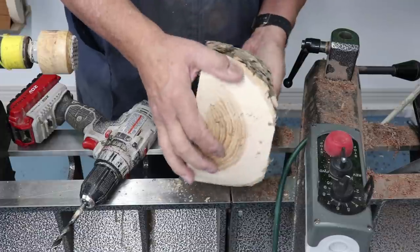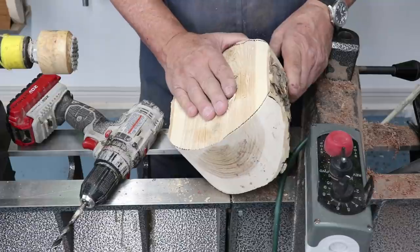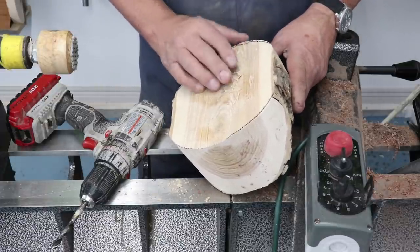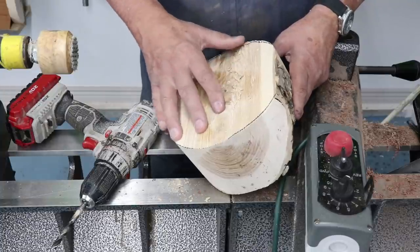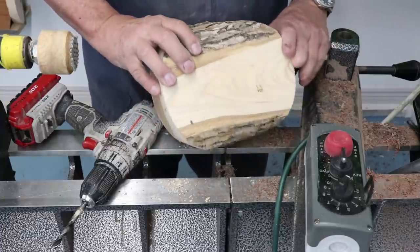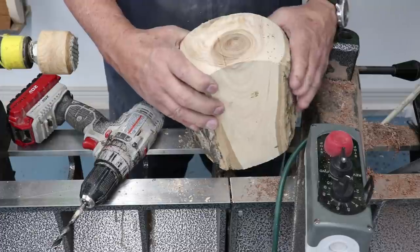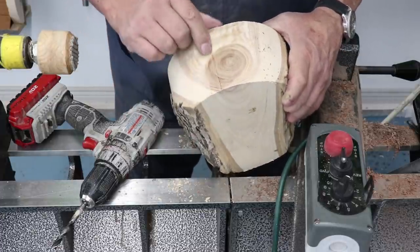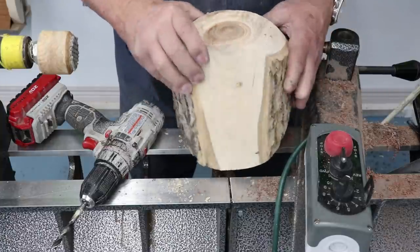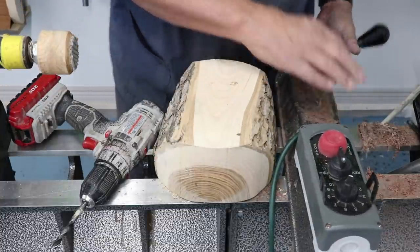I cut this on the bandsaw a week ago, and I've got a little refrigerator in my shop — I actually put this in the freezer compartment. I've always wanted to try that, and it really did a pretty good job. I've got a little split right there, but that's where the pith of that limb is. Anyway, let's put this on the lathe and do a little turning.